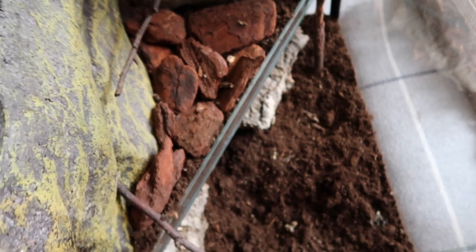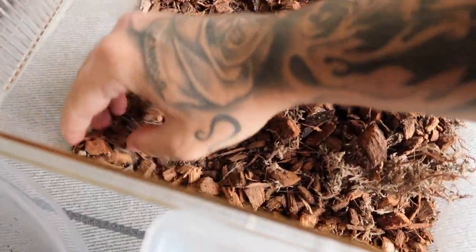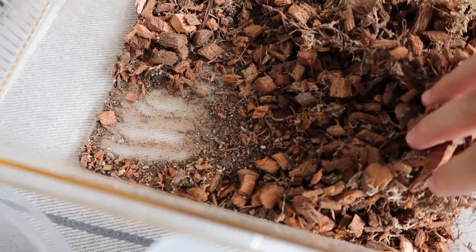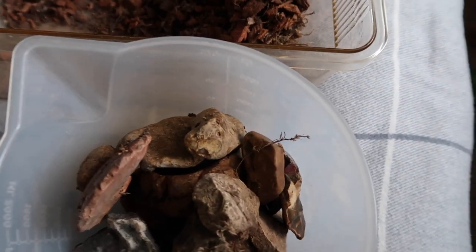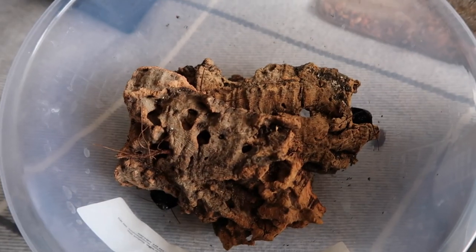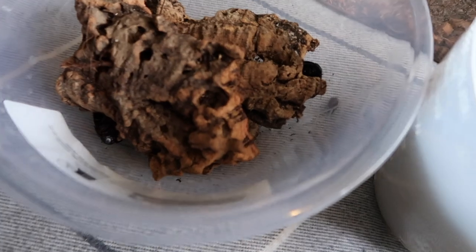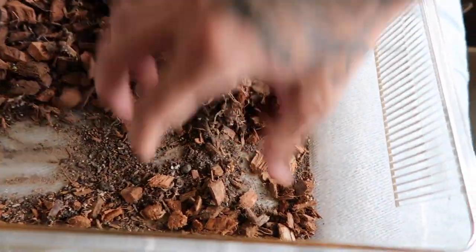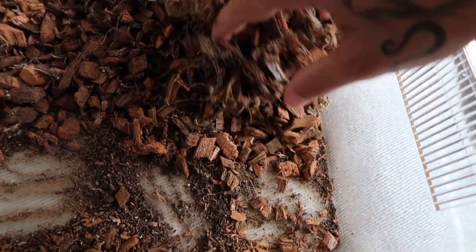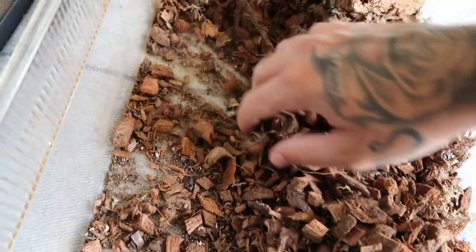A few babies fell with the log so there are technically already some in the new setup. Sieving through the old substrate I keep coming across odd little babies, but from looking at the food bowl the other day there were honestly about 60. I've only spotted about 20 so there could be at least another 20 still in that piece of cork. They blend in so well, and when you do spot them the little ones are just so fast.